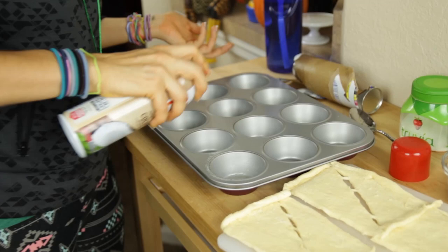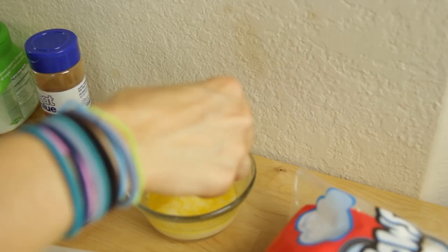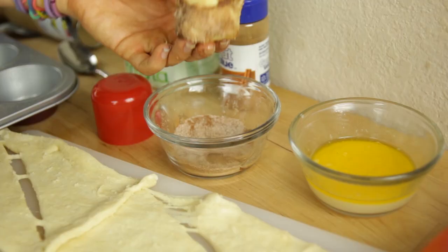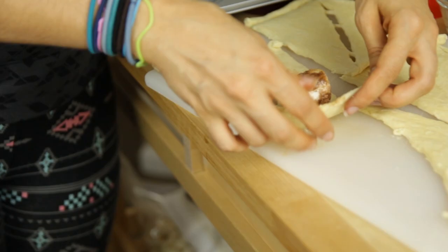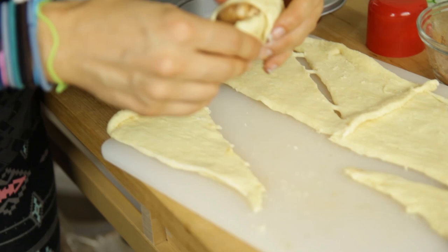Another important thing — we want to spray our muffin tin. I just got this coconut spray; I've been wanting to try it but hadn't bought it because it's kind of expensive. I'm going to spray all eight of them. Then one more time through the butter and through the sugar, and into the muffin tin it goes. That is literally all you have to do — they're so easy.